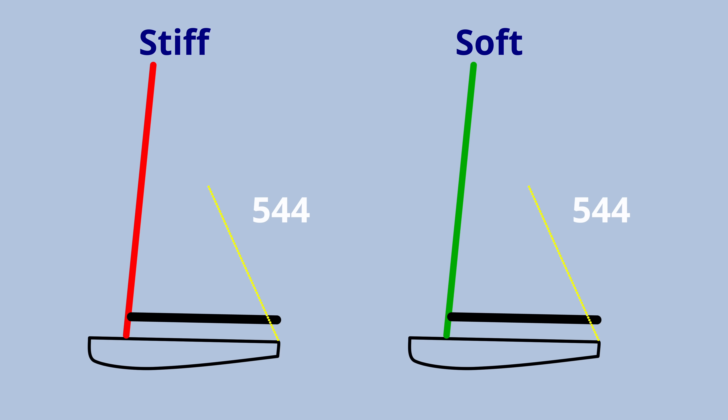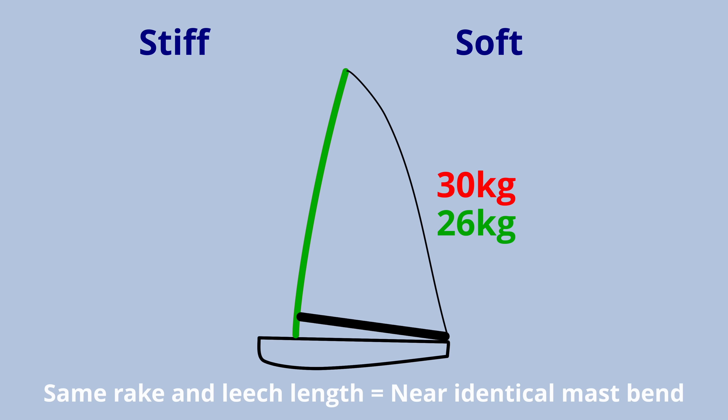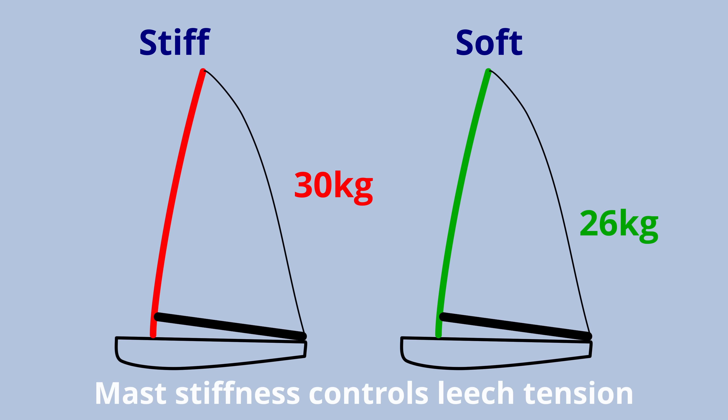Now, if everything is set up properly, two sailors of different weights with the correct mast — one stiff, one bendy — should be sailing with pretty similar luff curves, only a little modification for the distribution of that curve, with the sail curving by the same amount. This can lead to a big pitfall: if you look at measurement bends for the masts and take a mast for a lighter sailor which bends more in measurement configuration and add that as a luff curve offset when adapting a design, you would add sail material. But we know that a bendier mast doesn't bend more on the water. So for a lighter sailor, you'd end up adding extra sail material in the luff, resulting in extra camber — more power and more drag — when actually they probably want less.